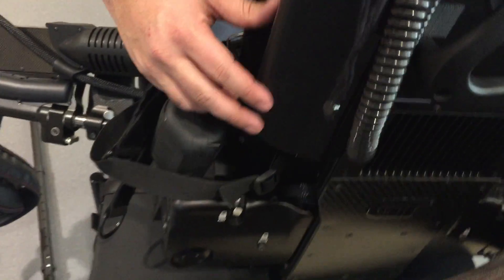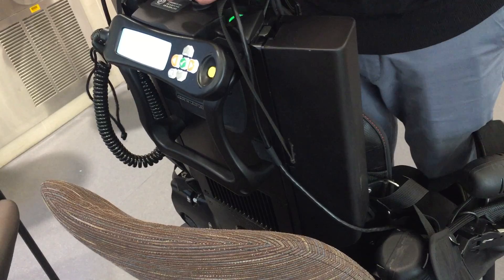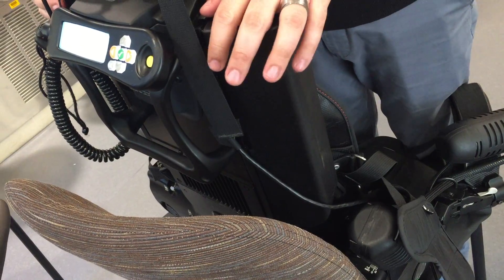It's powered by two lithium ion batteries, one here and one here. Each battery is good for two to three hours of use depending on the intensity of usage, and can be recharged in 45 minutes.